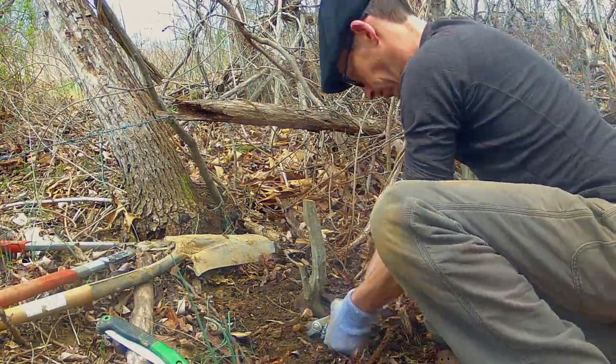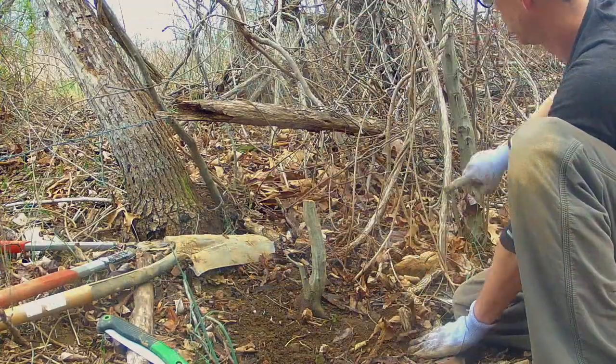I start by clearing the area of debris. Oriental bittersweet, which is invasive, has many roots that need to be cut.